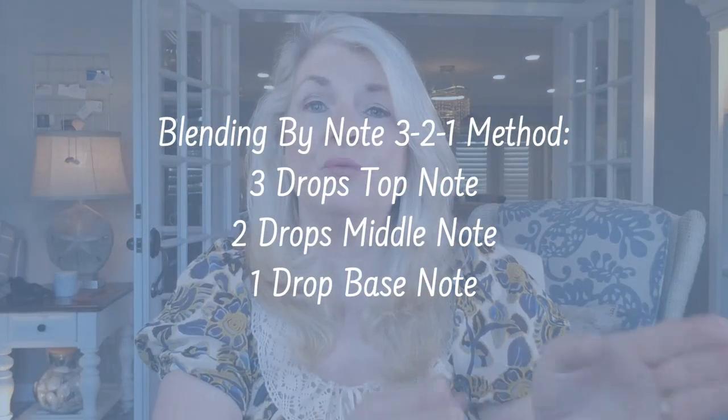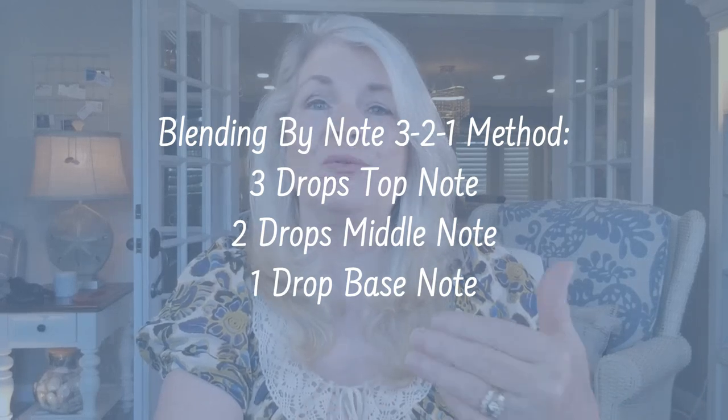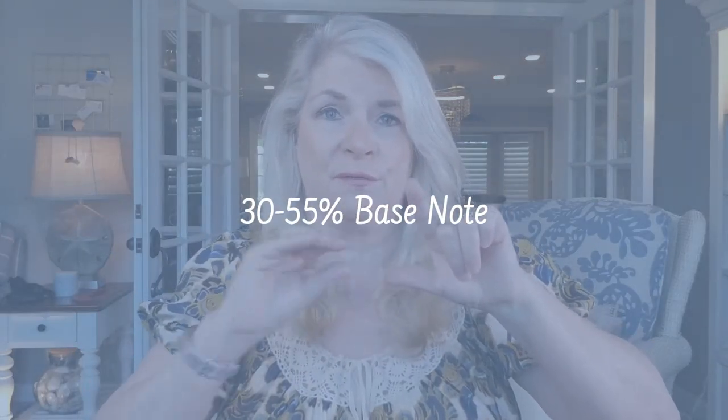This is going to be different from the blending by notes technique. That particular technique used for therapeutic blending was the 3-2-1 method — three drops of top note, two drops of middle note, one drop of base note. The structure of an accord is like a pyramid, so in this case the base note is going to be the largest part of your blend, at approximately 30 to 55 percent.